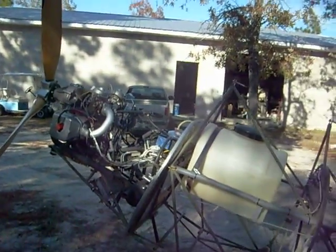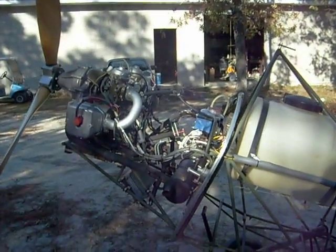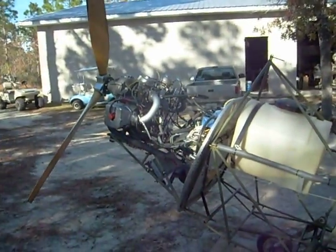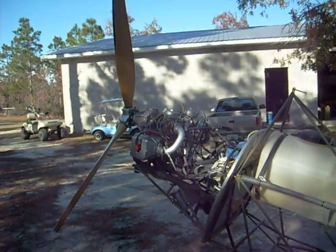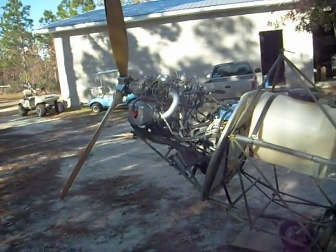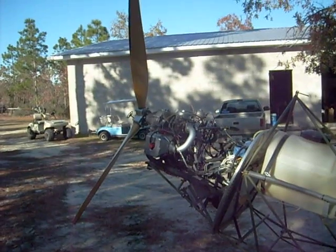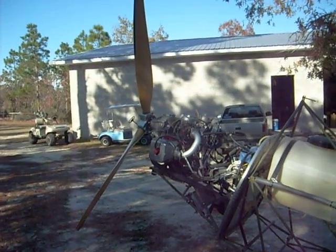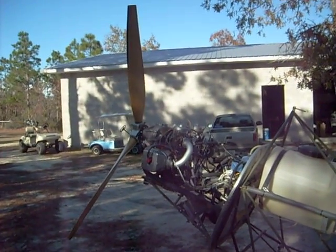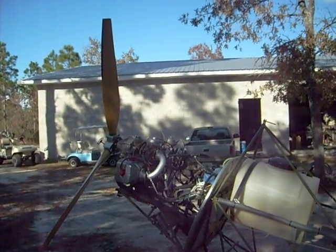We've got this set up — we're actually using the owner's ignition modules and coils and stuff, so normally we don't just tie wrap the stuff together. But much of the morning has been spent re-pitching this propeller. We haven't run the 347 combination on this test stand. We started out with a 68-inch 3-blade GSE propeller and began conservatively at 13 degrees pitch. Then we increased it to 15 degrees, then to 17 degrees. Presently it's at 20 degrees.